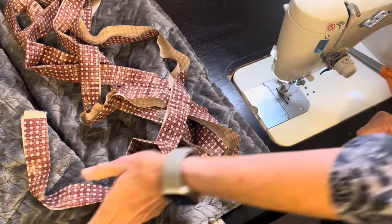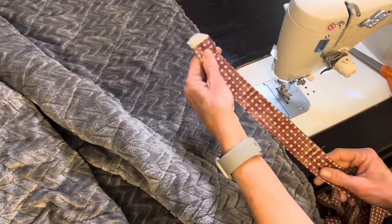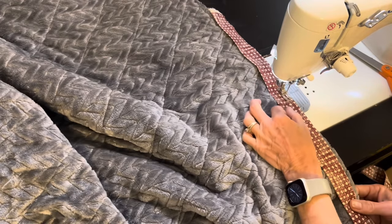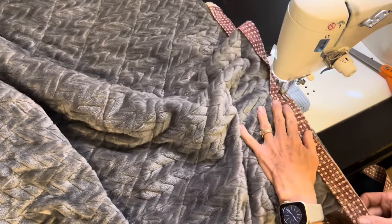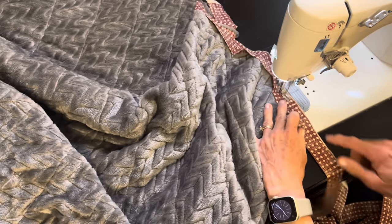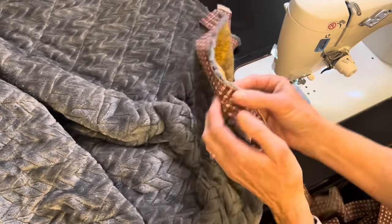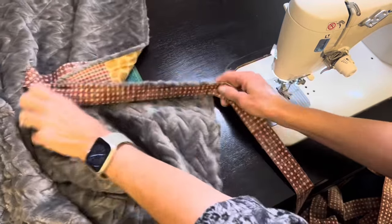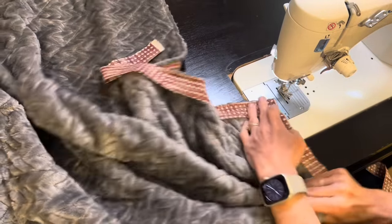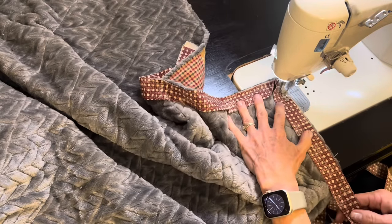I'll be sewing my binding on to the back of my quilt, leaving a tail about 8 to 10 inches before I start sewing right along the edge. I'm sewing about a half inch away from the edge of the quilt, and before I get to that first corner I'll stop and pivot and sew off the corner. I'll turn my quilt, lift that binding up and down so there's a fold right there at the top, and I'm going to sew starting right on that fold — and I'll do that same thing all the way around.